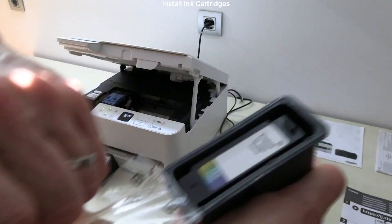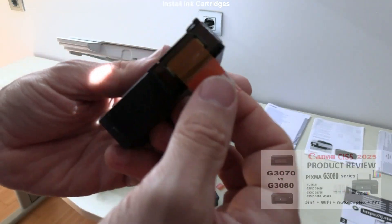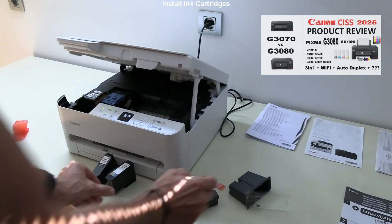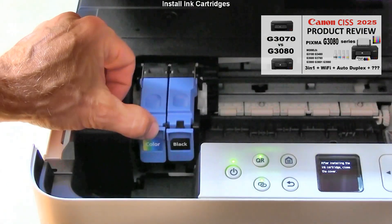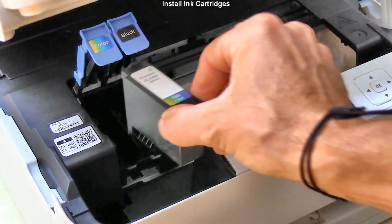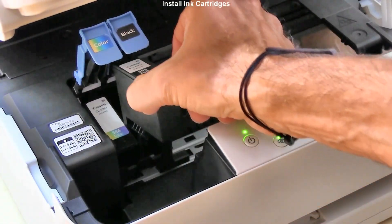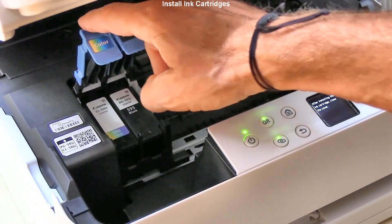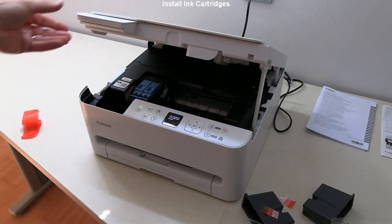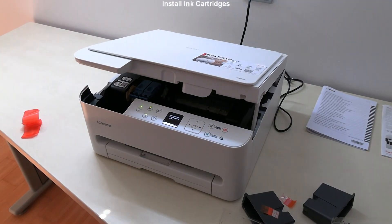If you print more than 100 pages per month, then I recommend one of the PIXMA G-series models shown in the upper right corner of the screen, which have low ink costs. The inks have been installed. Close the cover and for a few minutes the printer will make some noise.